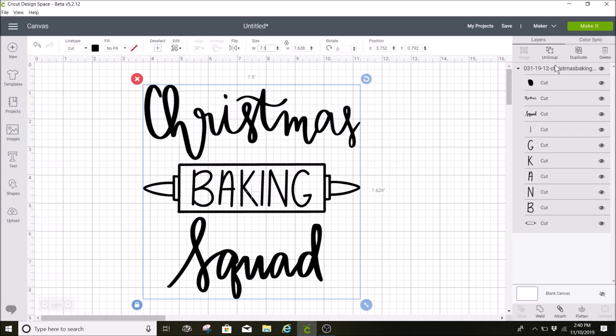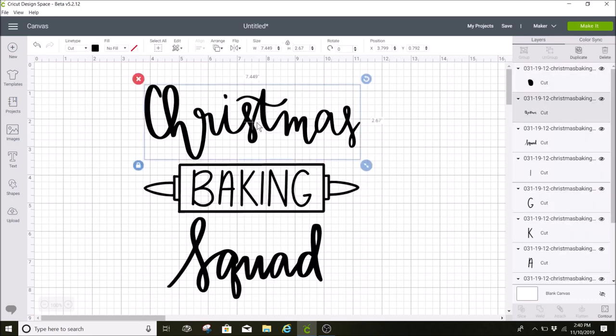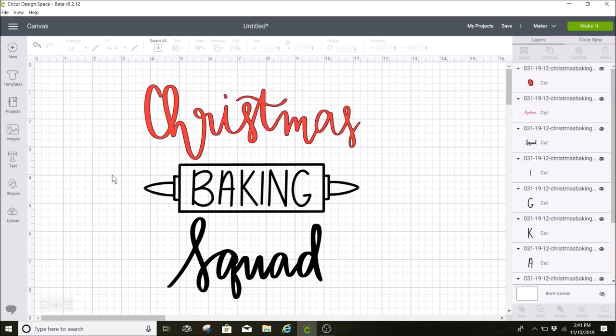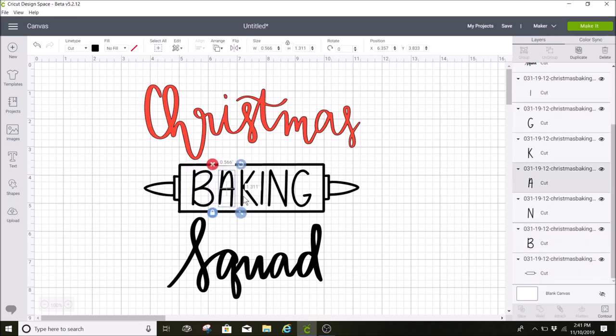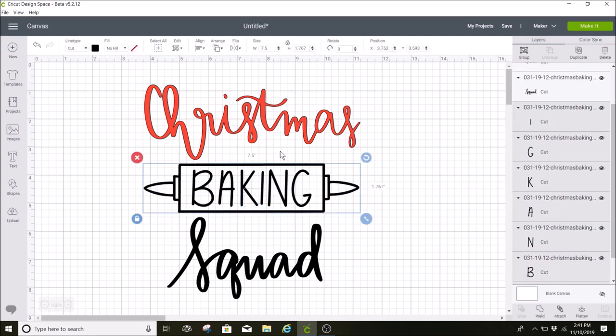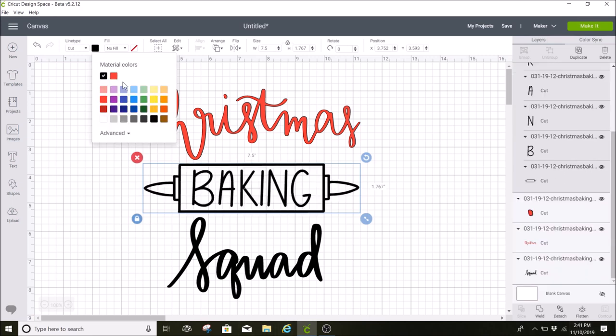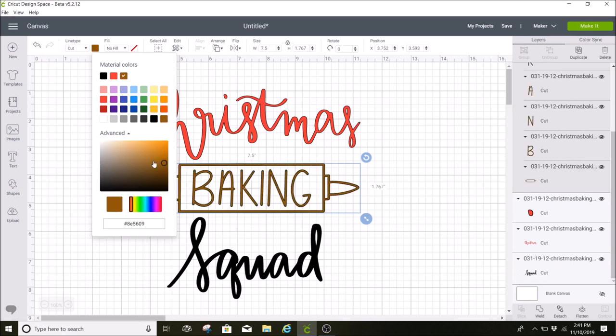The next thing I want to do is change the colors, so I'm going to ungroup all these layers. I'm going to select 'Christmas' and the dot for Christmas — you can see over here in the layers panel that both of these are highlighted, so you know those are both selected. I'm going to go to my colors and change this one to red. Then 'baking' is all separate layers, but I'm just going to drag over the whole thing and attach it while it's all highlighted.